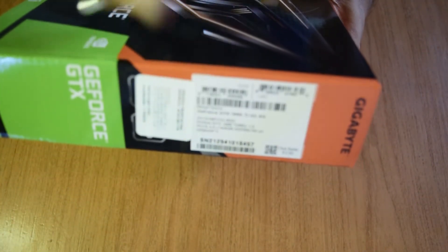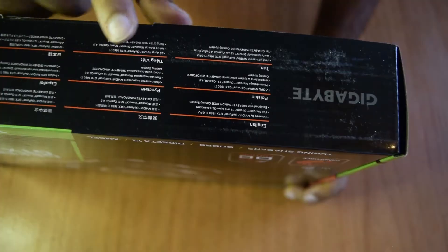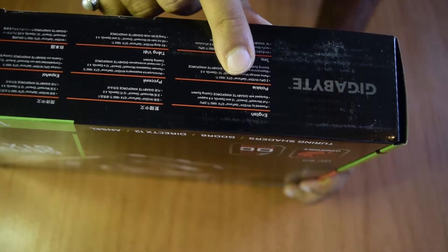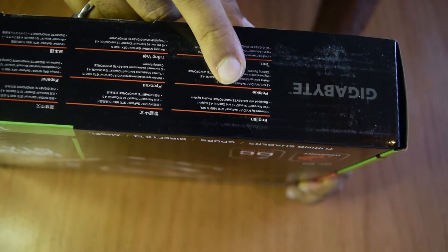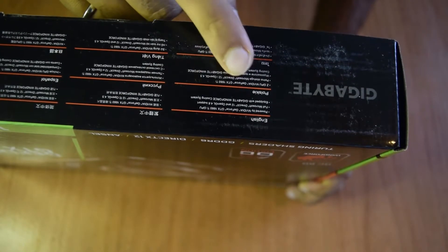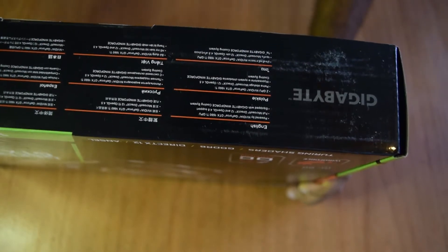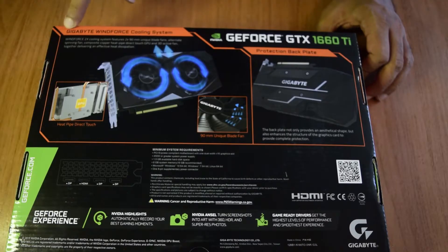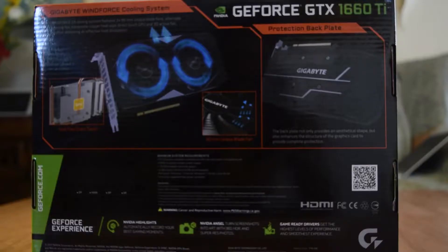On the sides of the box it just has the branding and the shipping label. On the bottom of the graphics card box it says it is powered by the Nvidia GeForce GTX 1660 Ti GPU, with full Microsoft DirectX 12 support and OpenGL 4.6 support. It is equipped with the Gigabyte Windforce cooling system. On the back it also confirms it is powered by the Windforce cooling system and is the 1660 Ti version.